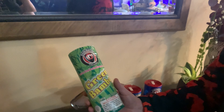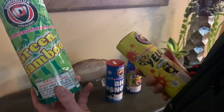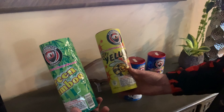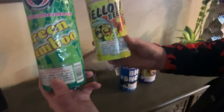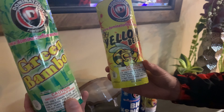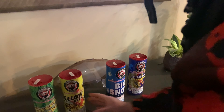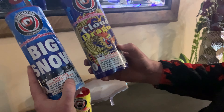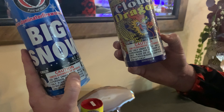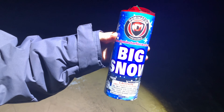Along with all the big fireworks that we demonstrate, we also wanted to do some novelty items. We bought a four-pack fountain kit made by Dominator Fireworks. The first one is Green Bamboo, the second is Yellow Bees, the third is Big Snow, and the fourth is Cloud Dragon. They all came in the same pack together and we're going to light them all off.